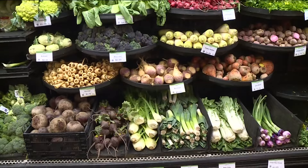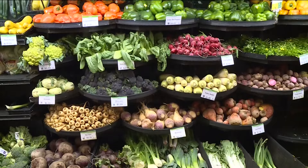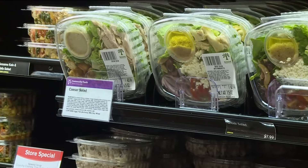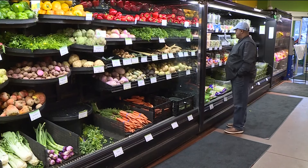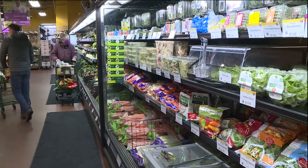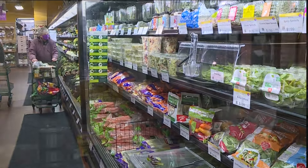When it comes to eating healthy, a barrier for a lot of people is the perceived cost of eating healthy. Almost half of Americans think that fresh food is more expensive. Well, Seward Co-op is here to right that wrong. Natalia Mendez is here to show us how affordable it can be.